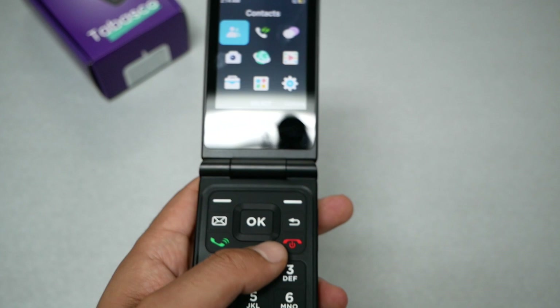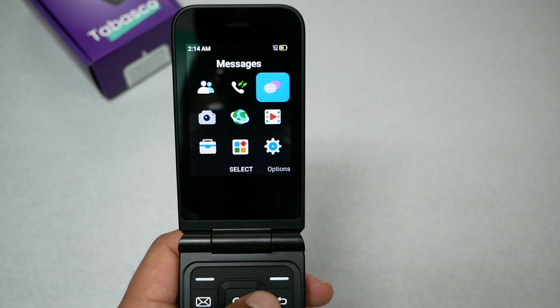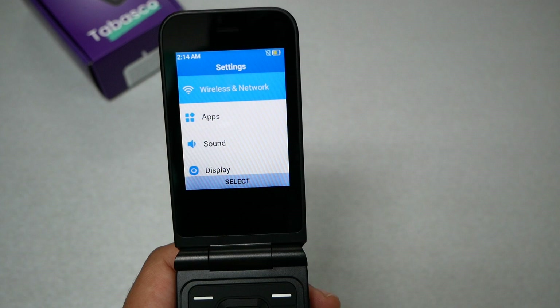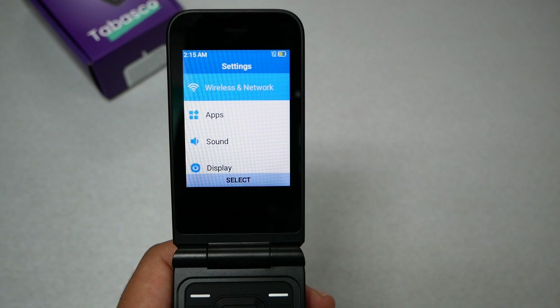Going to the menu by clicking the OK key, we can see some applications and settings. You can go to the camera, contacts, call log, messages, and settings. In settings there's an application manager and wireless network options. The phone supports Wi-Fi if you want it, or you can use LTE for internet browsing. However, the phone is very limited — it does not have a Google Play Store to download applications.